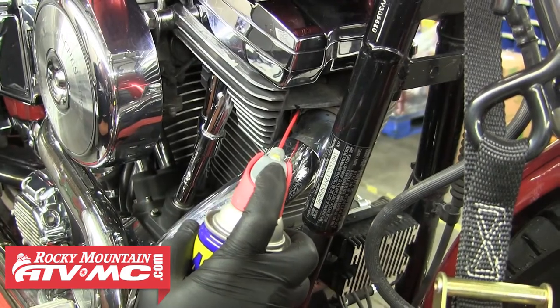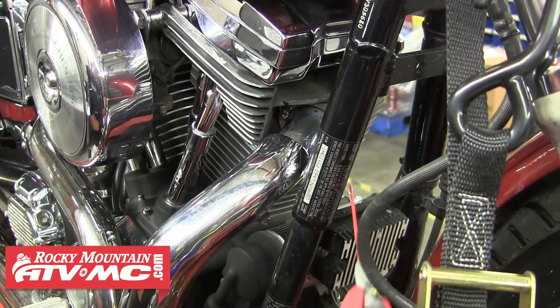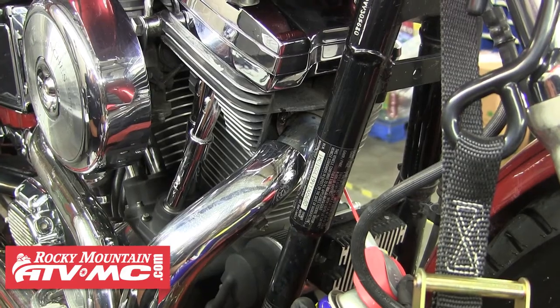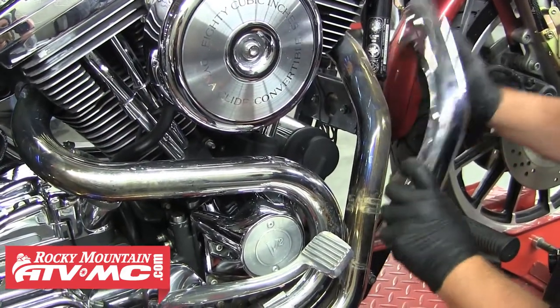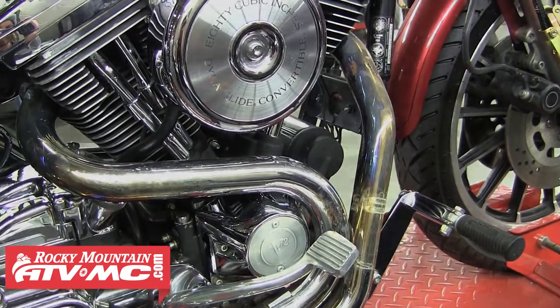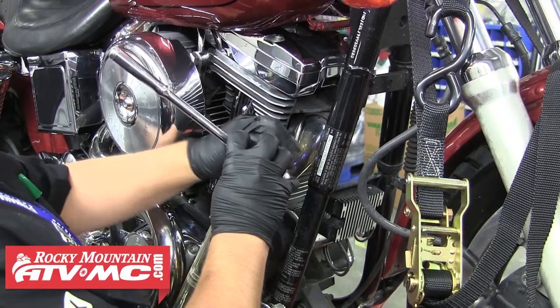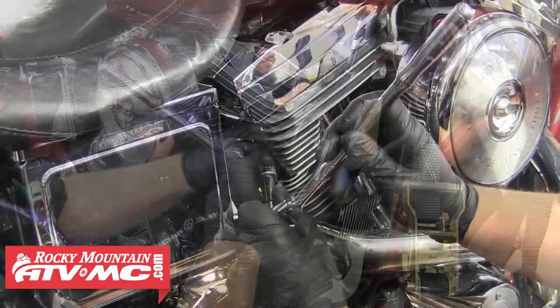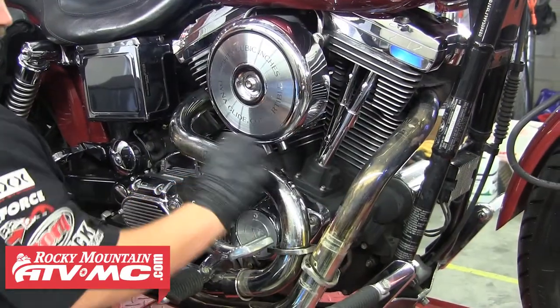So the first thing we're going to do is spray a little WD-40 on the header studs to help with easier removal. We'll let that soak for a minute and remove any heat shields or pipe guards from the exhaust. This bike only had the one shield, so with that out of the way, we'll go ahead and remove the exhaust from the bike. This bike had two mounts and then two nuts from each header flange, and with all those removed, we can go ahead and pull the exhaust system from the bike.